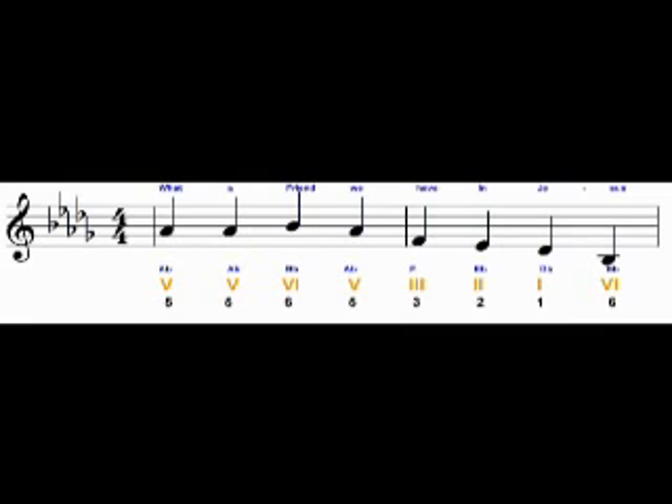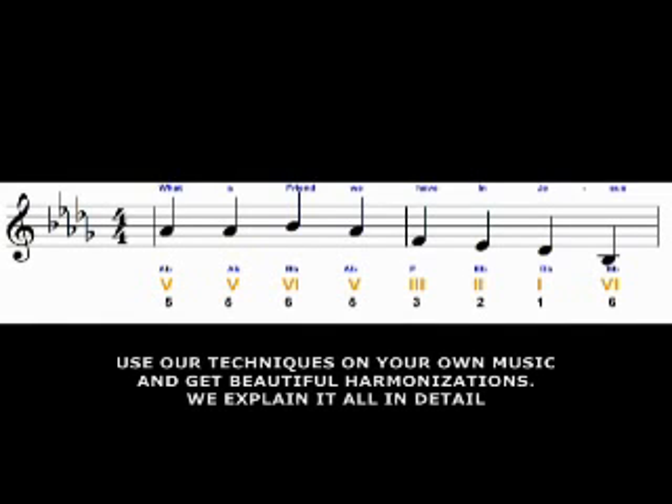Here we have the music for 'What a Friend We Have in Jesus.' We have the first line of the hymn, and what we did was we went to each note and put the number which corresponds to the note under the note. For example, the first note here is an A-flat, and the A-flat is the fifth note of the D-flat scale. So that's why we have Roman number 5 under the A-flat.